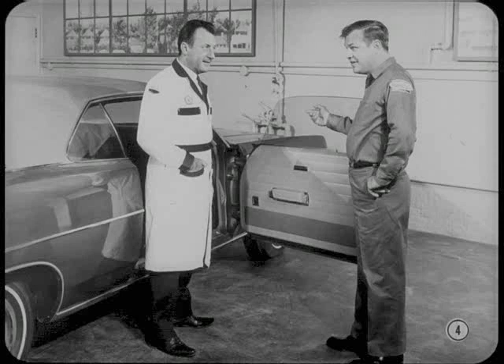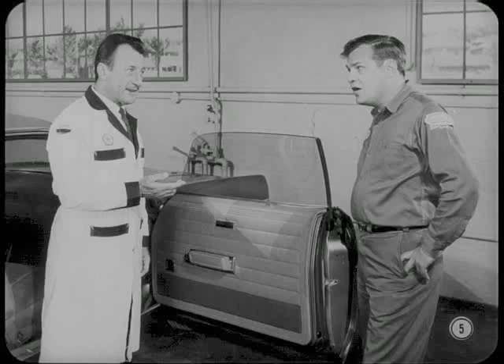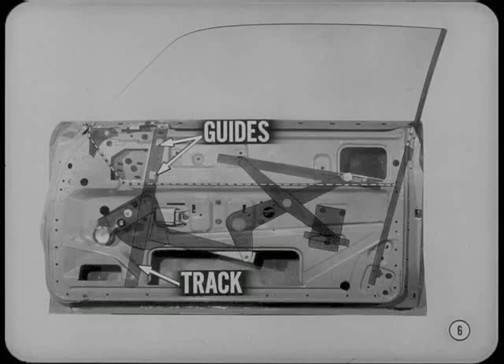What happened to the vent windows on this job? There are no vent windows in the full-size two-door hardtops with air conditioning. But with no vent window frame, what supports the door glass at the front? The door glass is supported at the front by two guides, which slide in a track similar to the hardtop rear quarter window guide tracks you're familiar with.